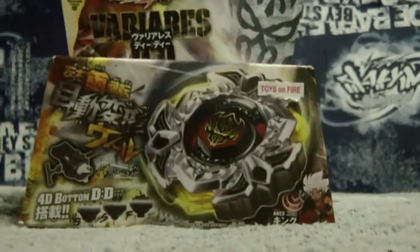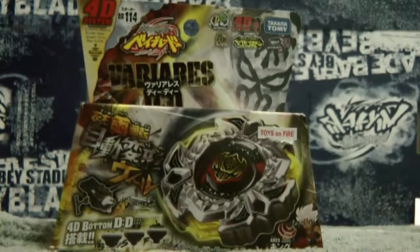So yeah, now I'm going to unbox the Beyblade. So let's unbox this Beyblade.